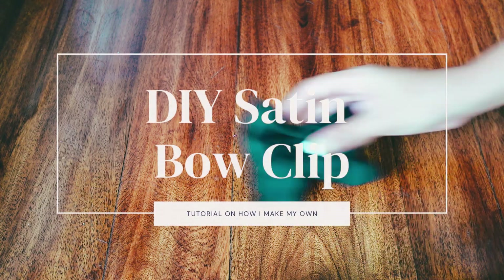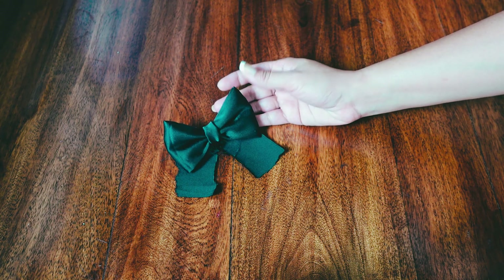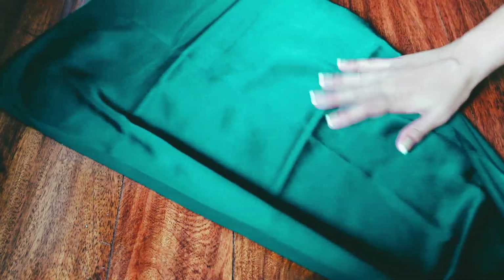Alright, so let's begin. First, you want to decide on the size of your bow. I'll mention all my dimensions in the description box, so you can check that out.